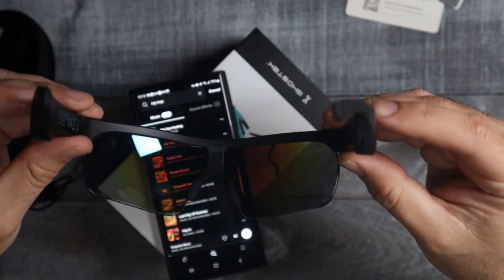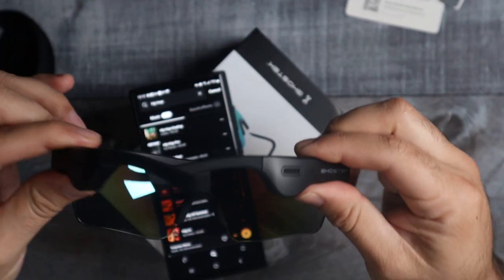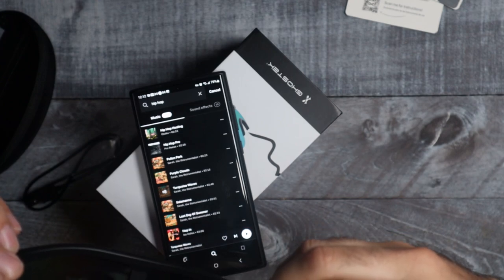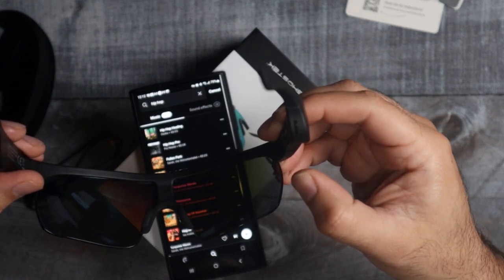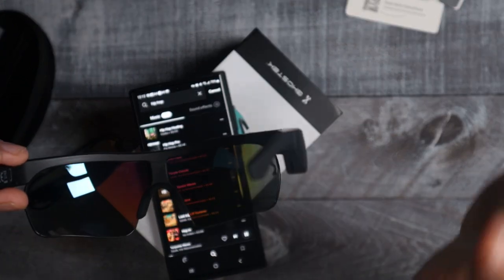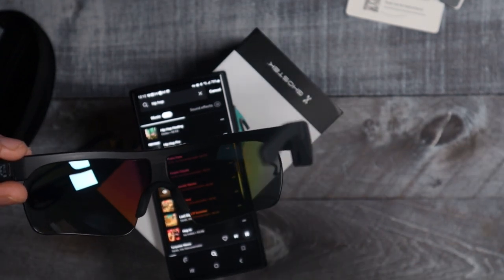Right now they're on so I'm gonna close them up. It powered off. When I open them back up and hit the button to see if it starts playing — there we go, right away it started playing. That took absolutely no time at all — as soon as you open them up they connect right away. That's really really cool.